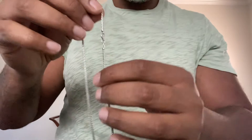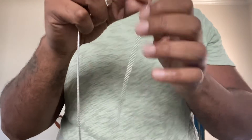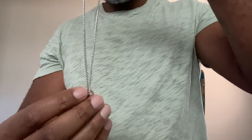Two millimeters is a small chain. With Franco chains — in general, with all chains — it's going to be pretty small. Francos are probably on the larger side in terms of two millimeter chains. But this is definitely not for a jewelry flex, per se. This is something that you accessorize just so you could have that presence on your neck, for a more subtle, understated look.